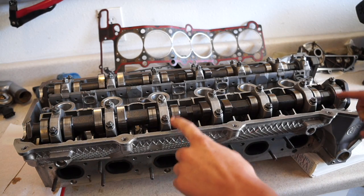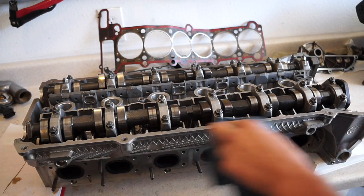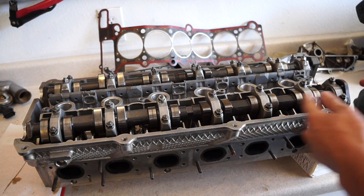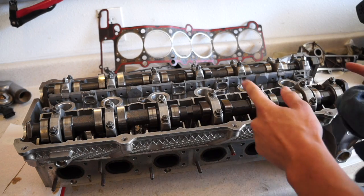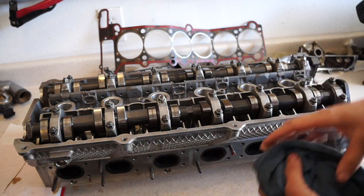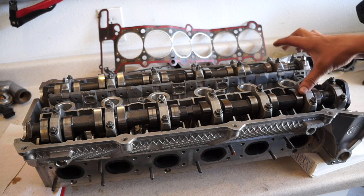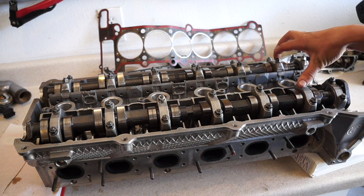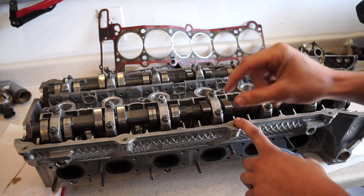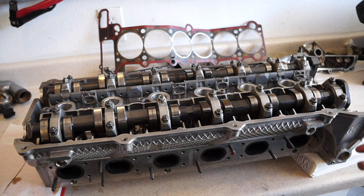Now let's go over the technique for pulling the cams off. The problem is that six-cylinder cams are very long — they're strong but very brittle, so if you flex them too much in any one direction they have a tendency to snap. Snapping cams is always a bad thing, especially if they're M3 cams like these, which can run $600–$700 a set used. So it's important to use the proper technique. You could go one by one all the way down the line and unscrew each a quarter or half turn — I've heard that works, though I've never done it myself.